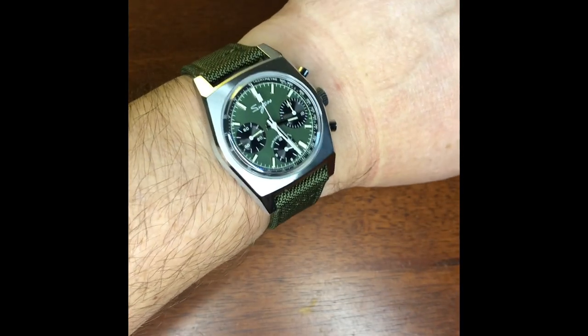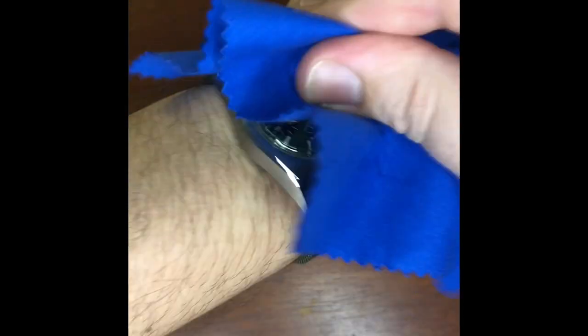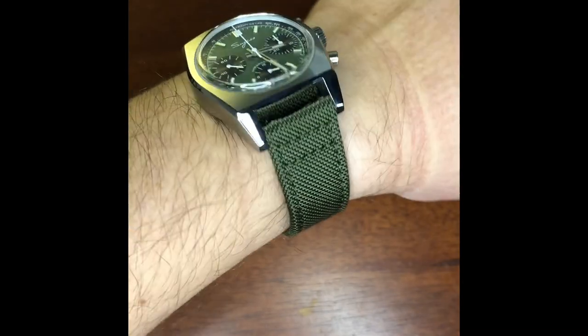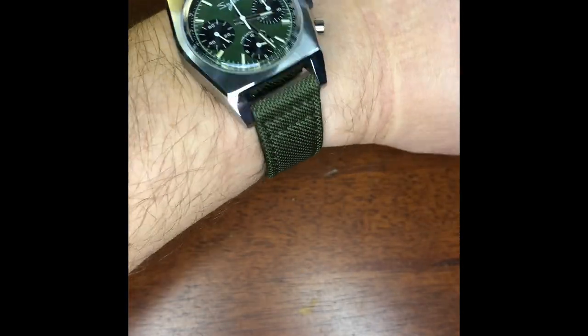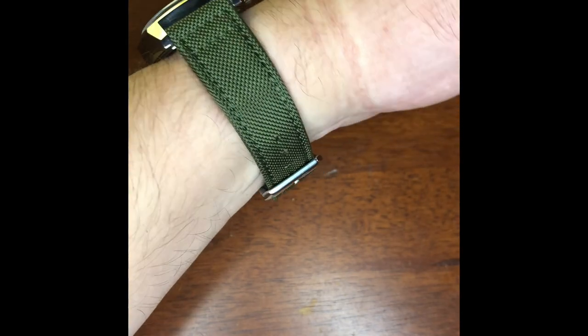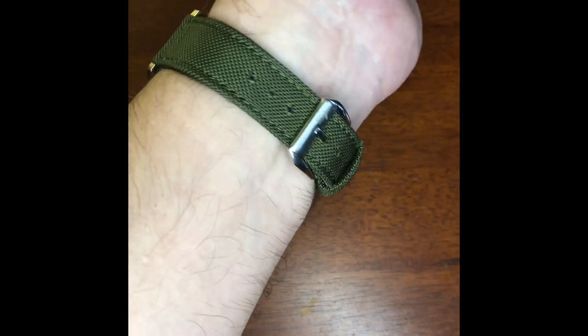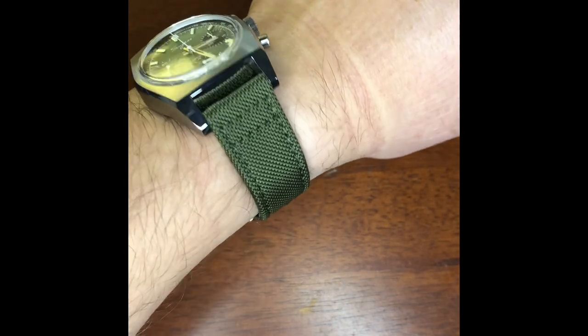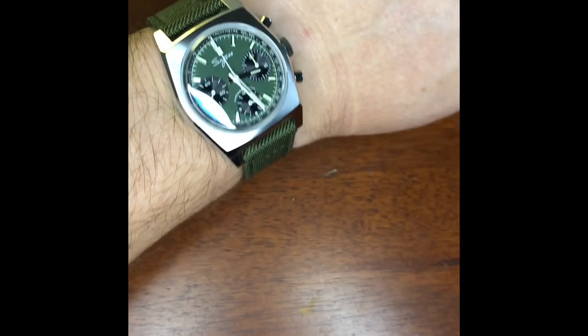On a seven-inch wrist it looks smart — it would look even smarter without the smudges! It really does look nice at this size.